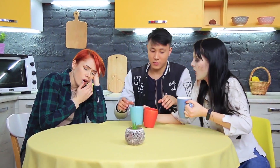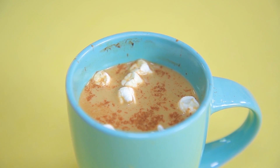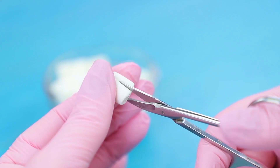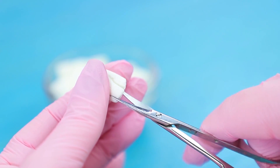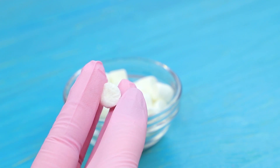Does anybody want some coffee to get a boost of energy in the morning? Hey, Clementina! What's that thing swimming in my mug? It looks like teeth! Make teeth out of little marshmallows! Shape roots! Press in the center with scissors!